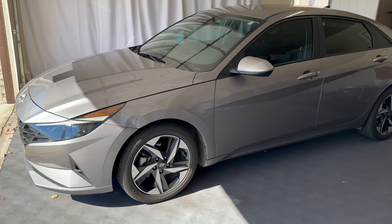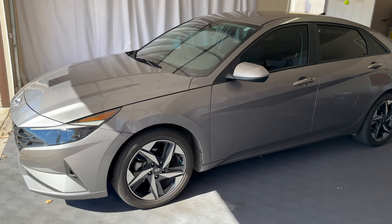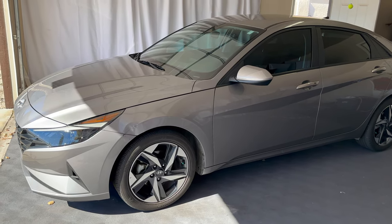What's up everyone? Welcome to the video. Today we're going to take a quick look at how to use the remote start feature on a 2023 Hyundai Elantra.